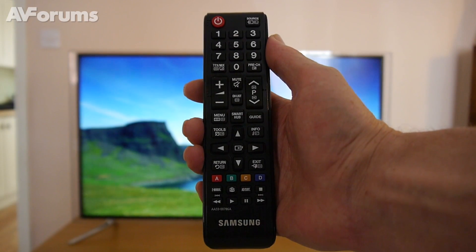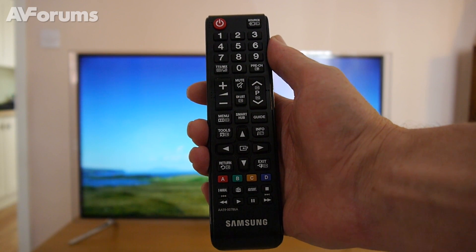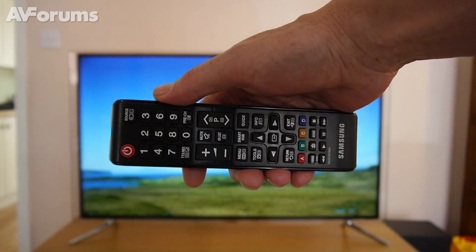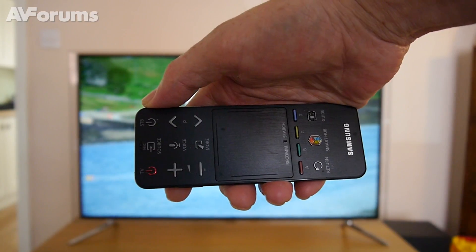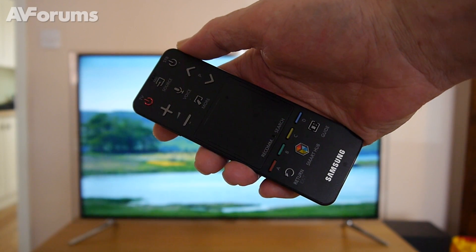As is the case with most high-end TVs these days, the F6800 comes with two remote controls. As we can see, one is quite a standard type, although a little diminutive, whilst the other — aka the touchpad remote — is a lot more contemporary and features voice recognition as well as its touch features.